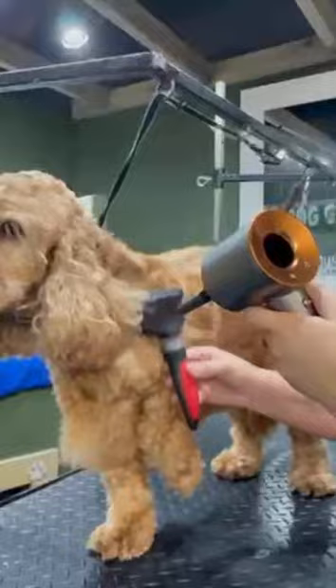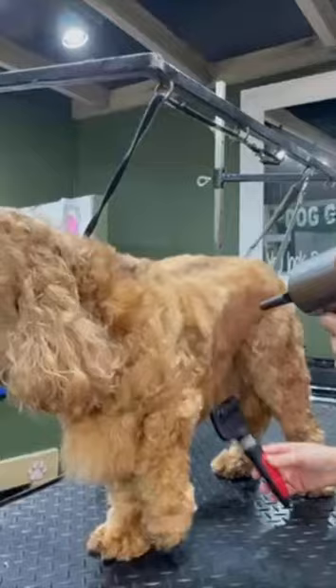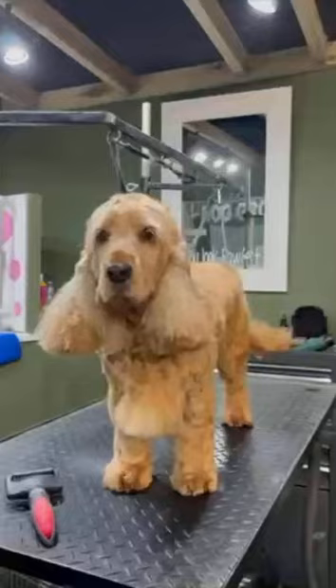I start off every groom by bathing and then drying my dogs. I use the big blow dryer to get most of the wetness off and then I go in with a hairdryer and a brush — this gets the hair really nice and fluffy, ready to be clipped.